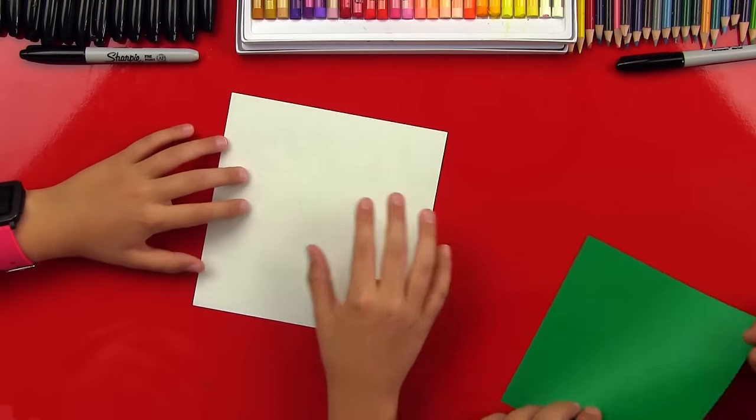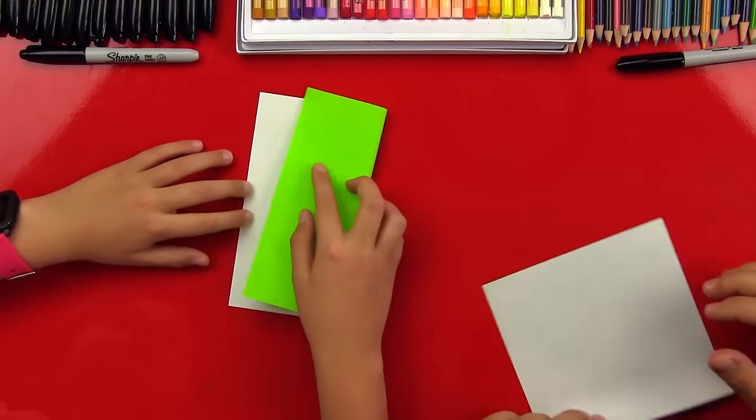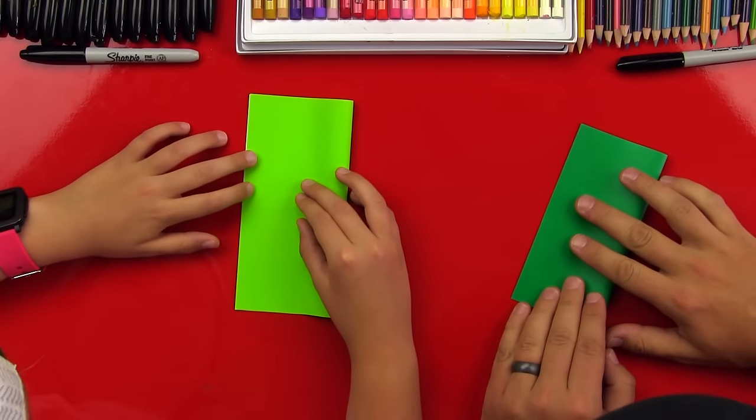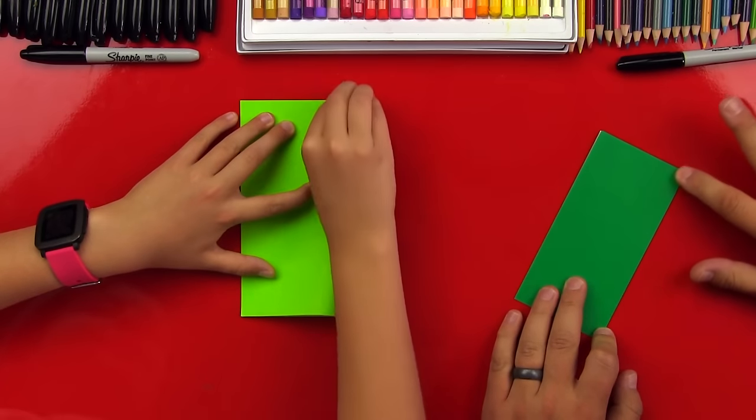First you have it on the white side — white side up. And then you fold it in half, fold it in half. All right, this is cool. I love it when you teach. You need to teach more often.